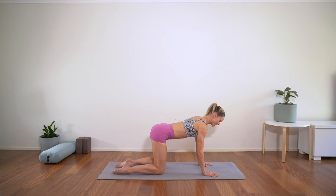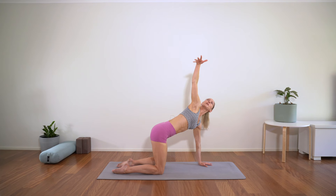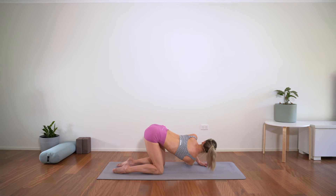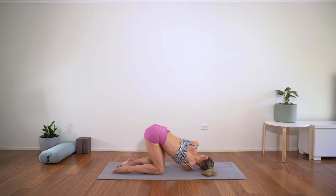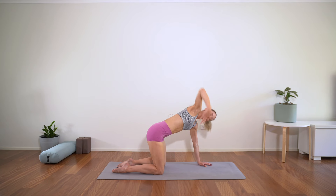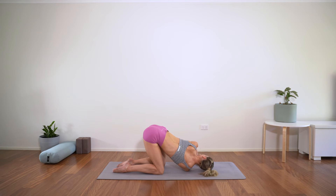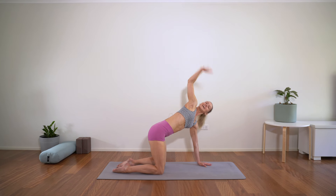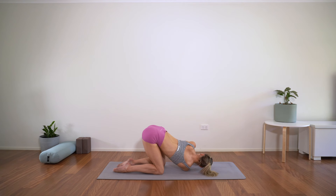We'll just thread the needle, taking a little more rotation through the spine. Lifting one arm high, rotating it through — just go as far as is comfortable. If you're ready, you can bring the side of the shoulder and the side of the head to the mat. Think of keeping your hips nice and square so your sit bones are pressing to the wall behind you evenly.